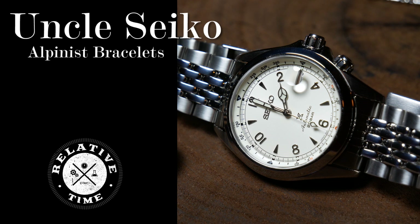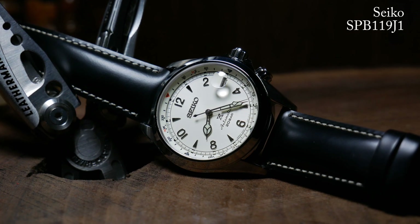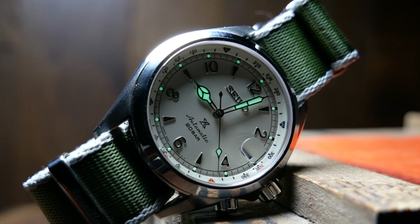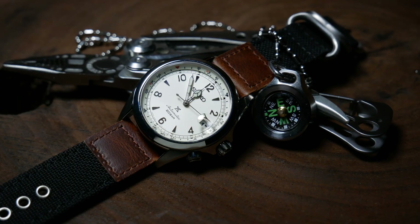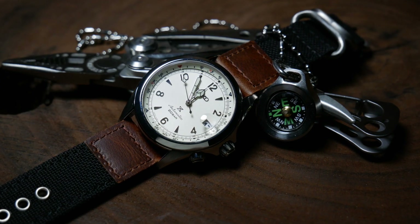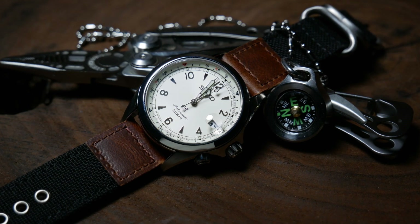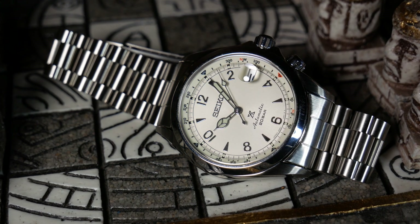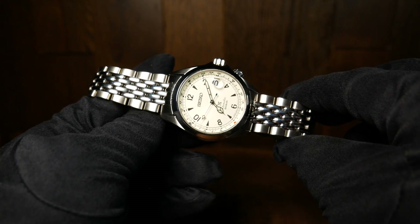Welcome back. Last month, I released my review of the new cream-colored 2020 Alpinist, or as I like to call it, the Ghost Alpinist. Overall, it's just a stunning watch, if not maybe an overpriced one. But while I was working on that review, one of the things that particularly interested me was aftermarket bracelets for it, and specifically if the bracelets made for the older SARB-017 would fit the new one.